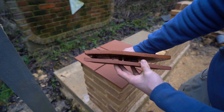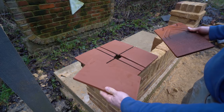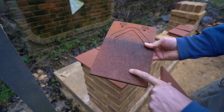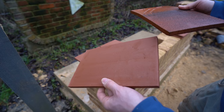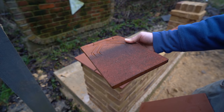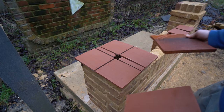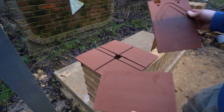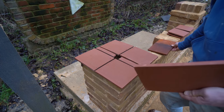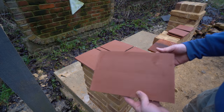Before I go too far ahead of myself, this is a creasing tile. It looks a lot like a normal tile, but it doesn't have the nibs on the back. You can use normal tiles - I have quite a nice tile that's on the house - however, it does have the old hooks and holes in it and it's also a bit bent, which might trip you up when building. The technique is the same though, so you can adapt it to a roofing tile if you choose.